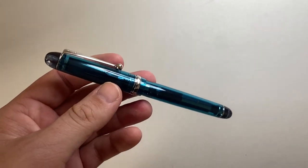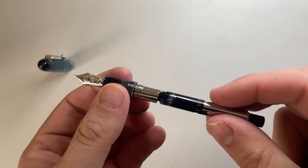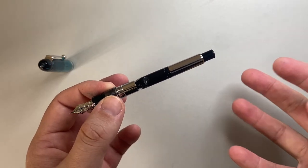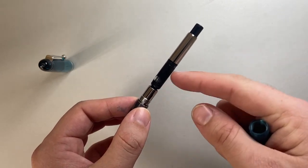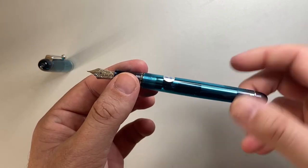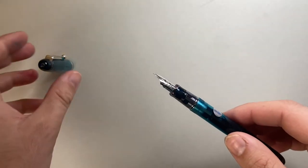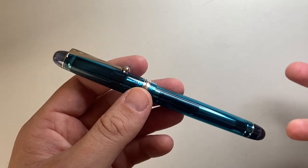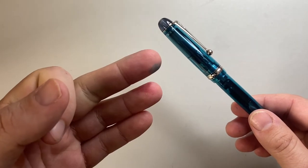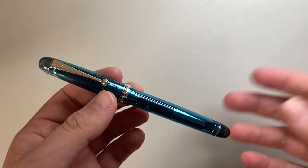The other issue I have, and this is personal, is that it comes with the CON70 converter. The ink capacity is about 1.2 mls, which is great. But there's something about this converter I don't love — I don't like the mechanism and I hate cleaning it. You push a button down and it creates back suction to pull ink up, and while it works fine, it's a pain to clean. I prefer a twist converter like the CON40 or CON50, though those don't have the same capacity. Japanese pens from Platinum, Pilot, and Sailor all have pretty shoddy converters — something like the Schmidt K5 converter for standard international pens would make this pen absolutely incredible.